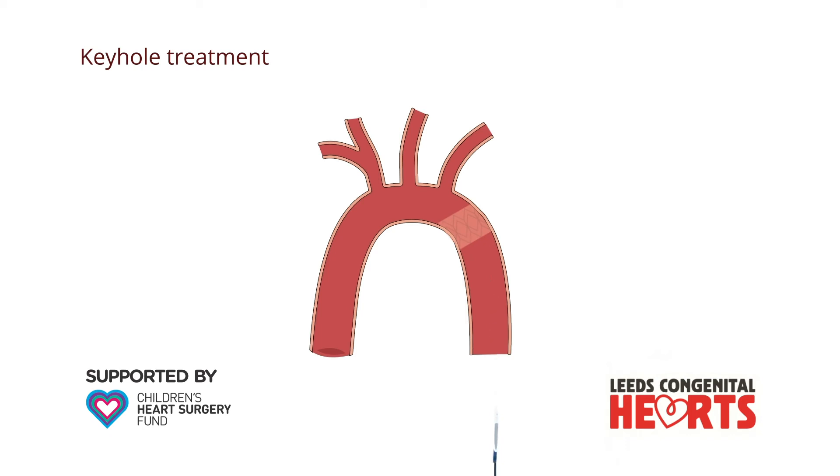Occasionally, just a balloon is inflated to widen a narrowing without using a stent. X-rays are used to guide the keyhole procedure. The keyhole technique can be used to treat coarctation that either has not been treated before or that has previously been treated by surgery if some narrowing remains or has reoccurred.